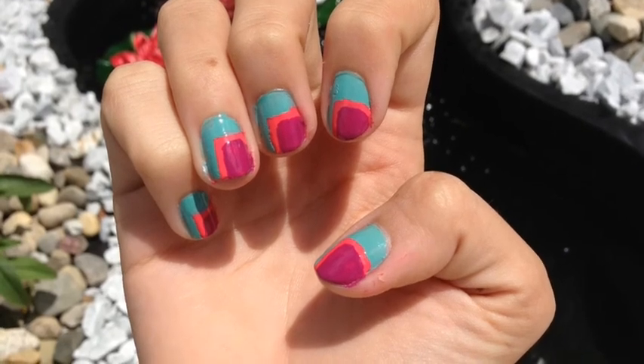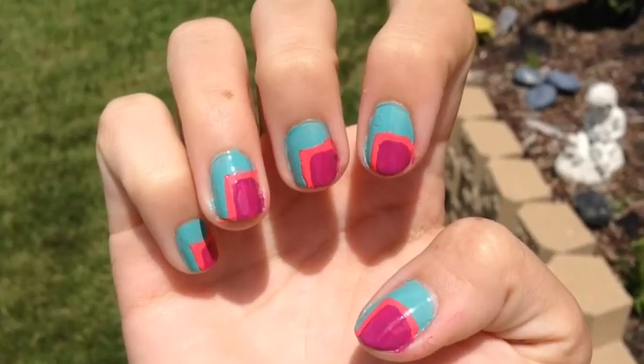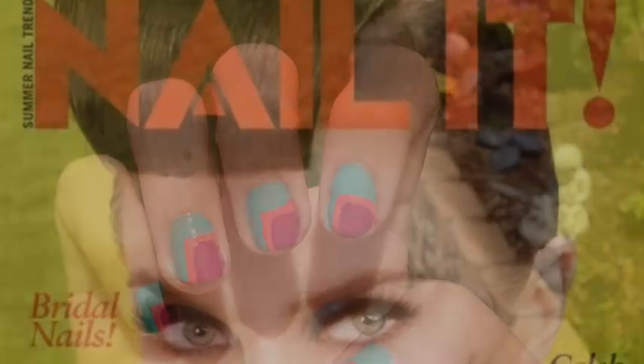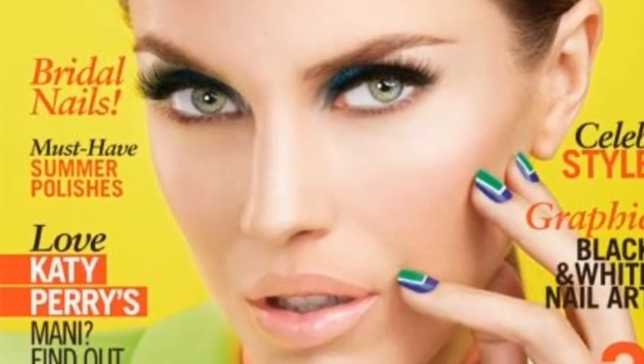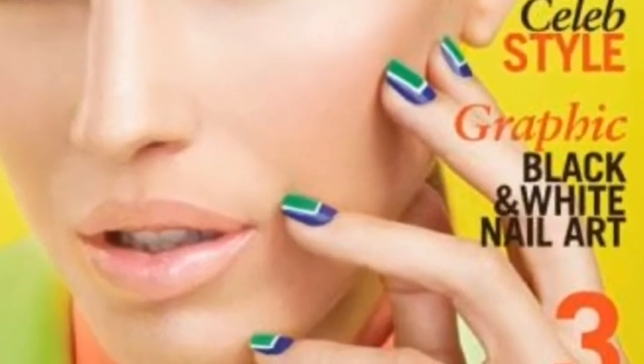Today I have this super cute and very easy color blocking nail design. This trend is very popular in the spring and summer seasons and I think it's perfect for anyone to do. I was inspired by the May and June edition of Nail It. The girl on the cover has a color blocking nail design similar, so I decided to put my own spin on it.